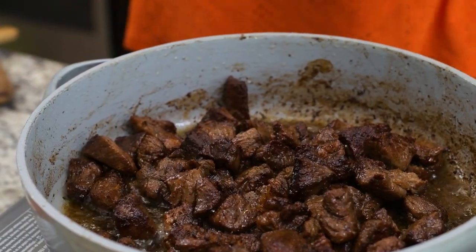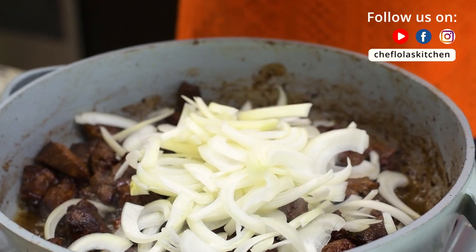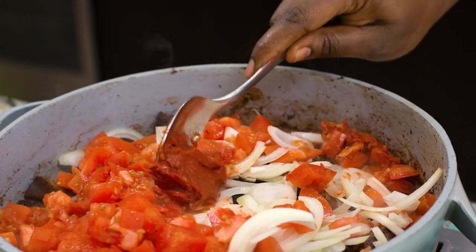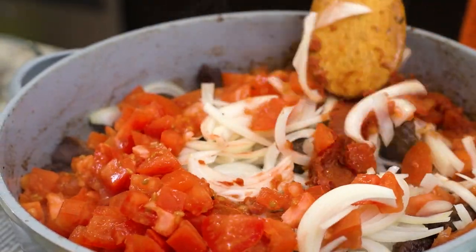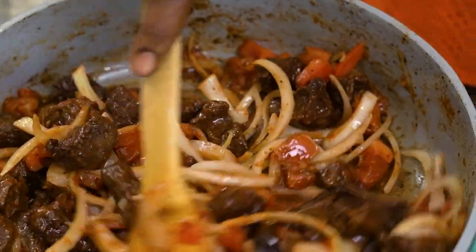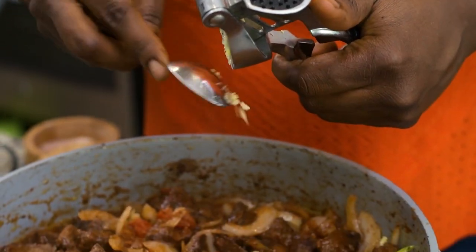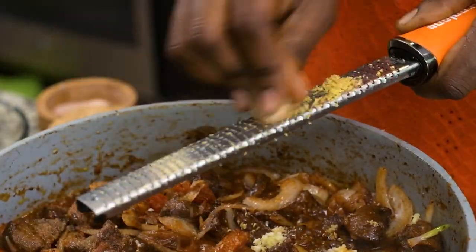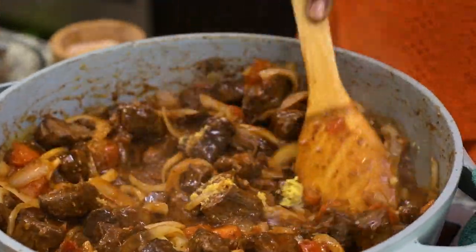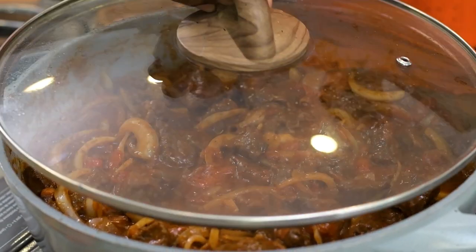The meat is now looking nice and browned. It's now time to add our onions, followed by the tomatoes and tomato paste. Mix this together until everything is well combined. I'll now be adding some garlic and some grated ginger as well. Cover it up and leave to cook for about five minutes so that all the tomatoes can release their juices.